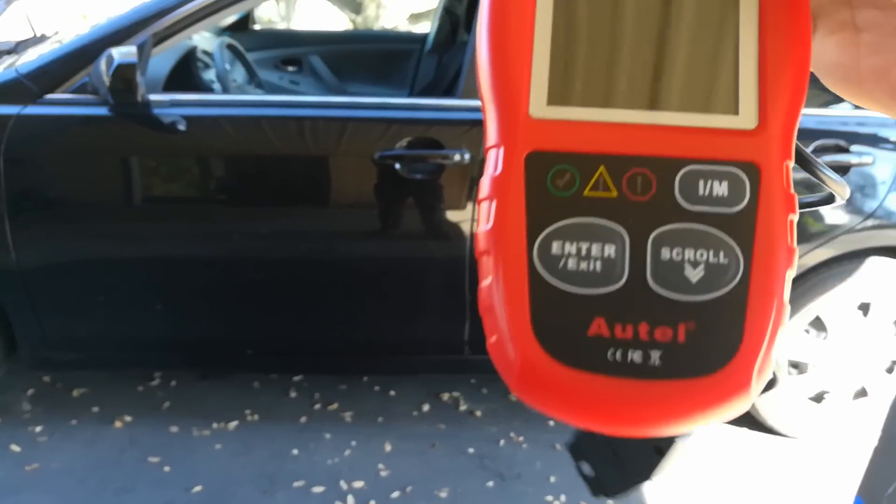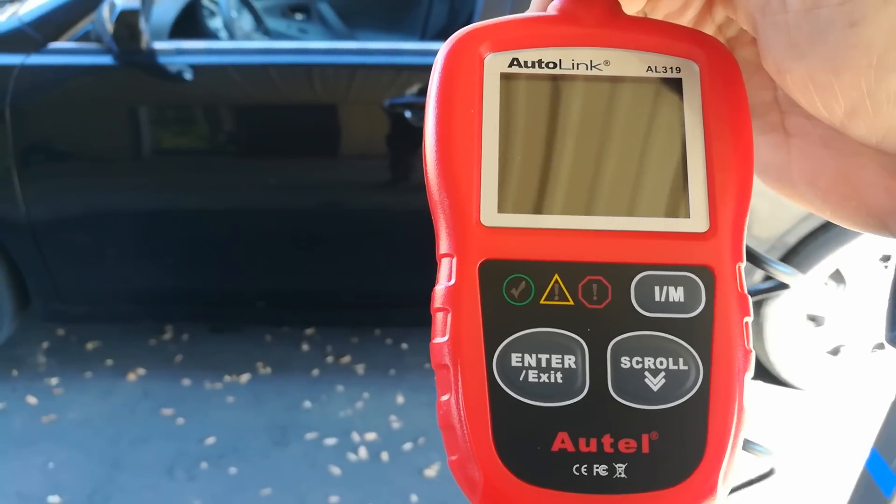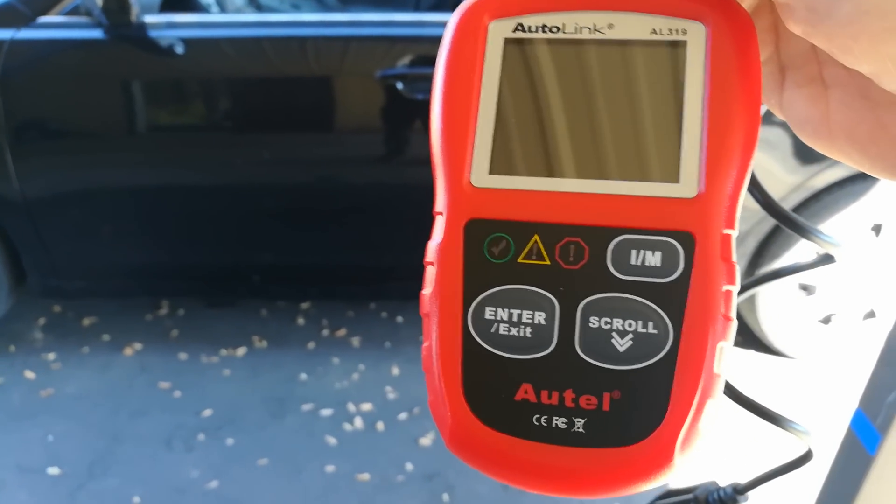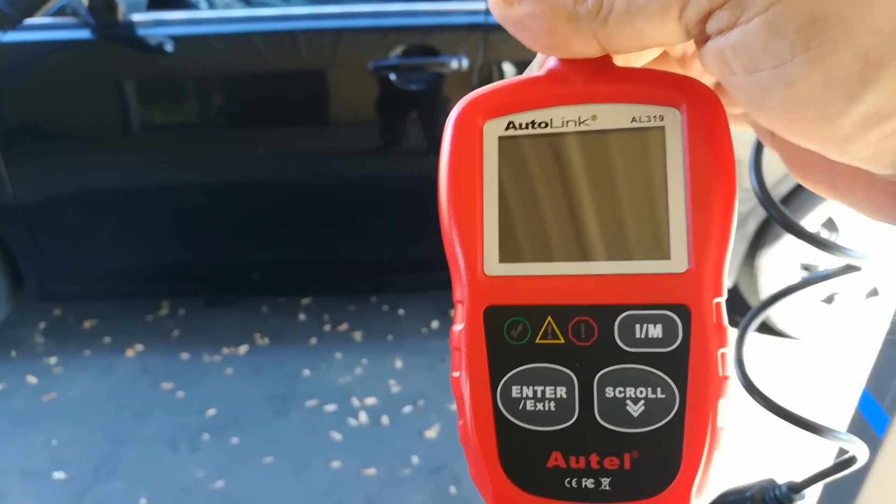Hello world, this is RandomFix and today I'm going to be doing a quick review of the Autel AL319. This is the full color little scanner and it's pretty cool.